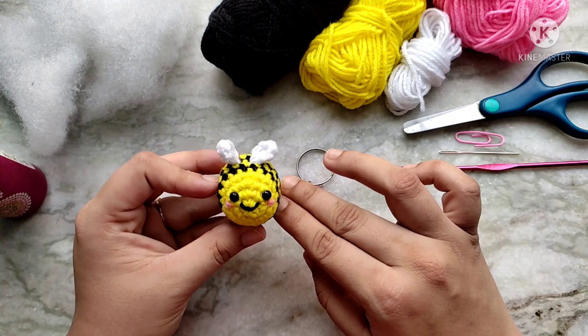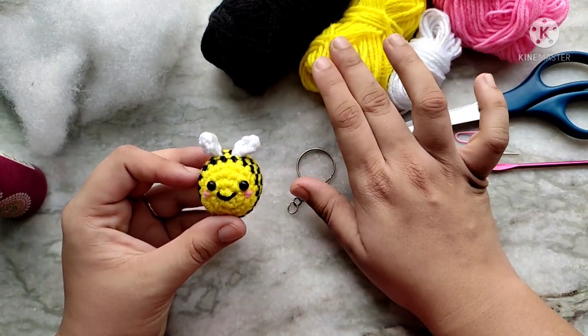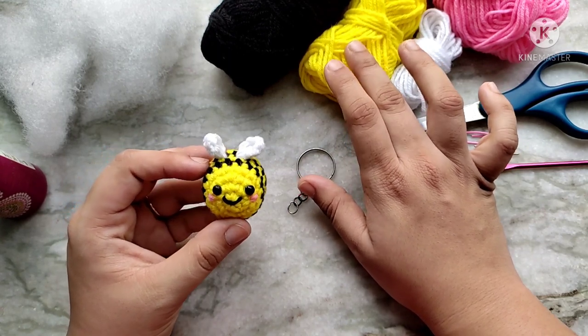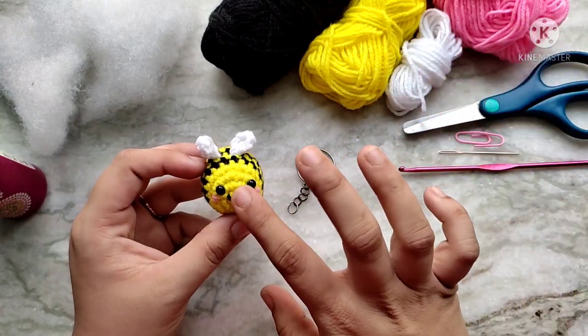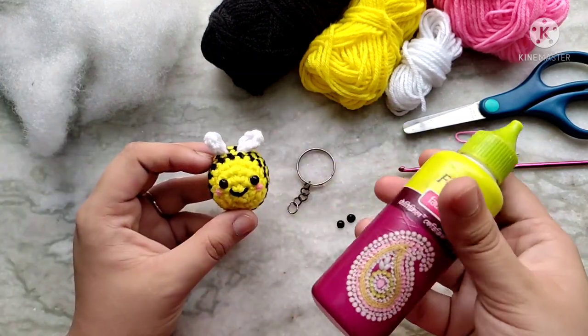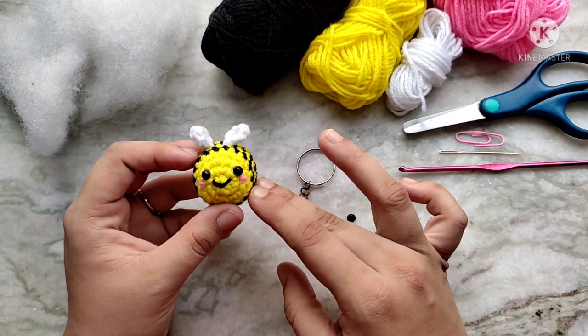These look so cute hanging from a bag. To make this you are going to need two different colors of yarn. Black and yellow are of course classic bee colors but you can use any two colors — one for the base of the bee and one for the stripes. For the wings we are going to need some white and for the cheeks some pink. For the eyes I used some black beads stuck on using fabric glue, but alternatively you can use safety eyes or embroider them on.